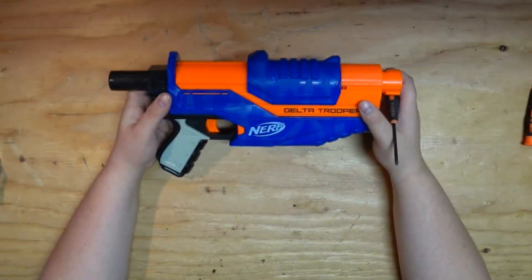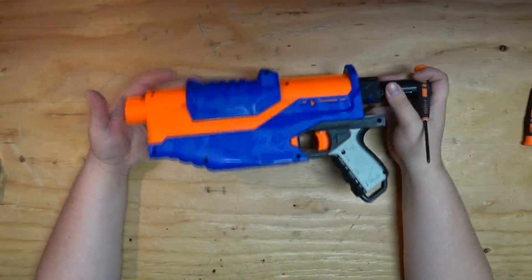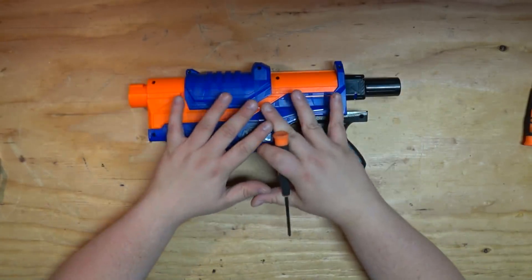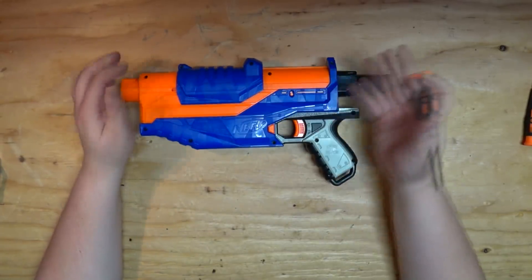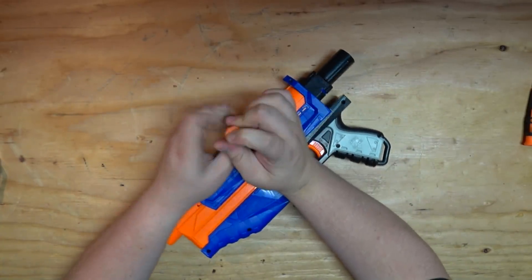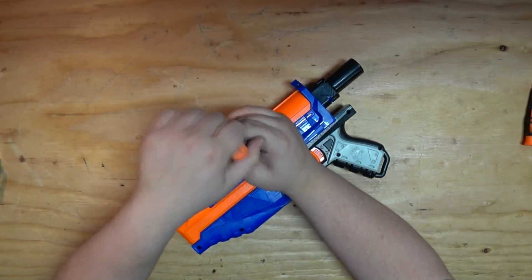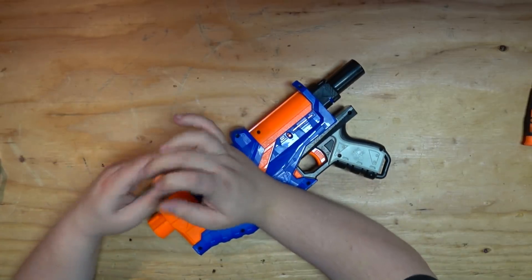The plunger tube and the bolt sled are going to be the two main things here. I'm going to guess these are completely retooled, but we can see what exactly it would be capable of, and I think that's important. I'm going to start disassembling this blaster by removing the slide first, because I want to see if it can take any kind of aftermarket slide that currently exists.